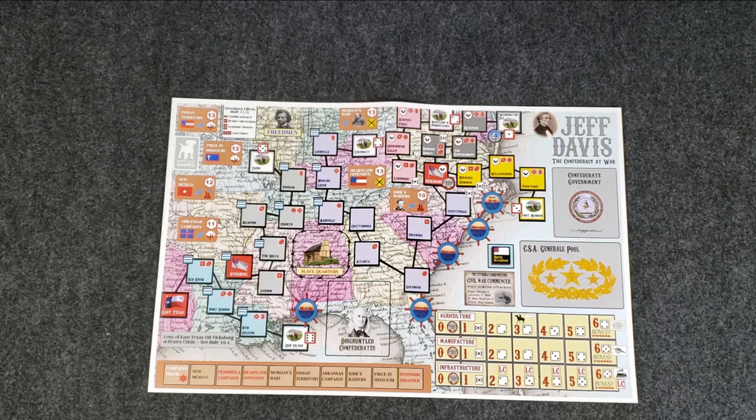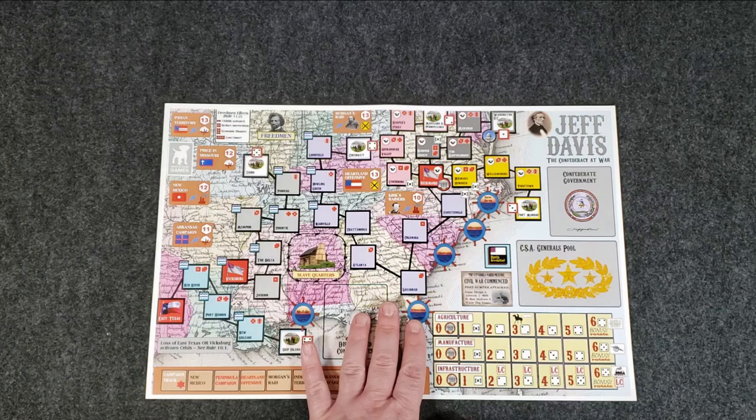Well, loyal viewer Alexander — Alex, hope you don't mind me throwing your name out there — was kind enough to say, hey, I happen to have an extra puzzle map, puzzle board for Jeff Davis, the Confederacy at War. And I said, all right, yeah, send that on over if you don't mind. And he did. And I wanted to show it off because of how awesome it is.